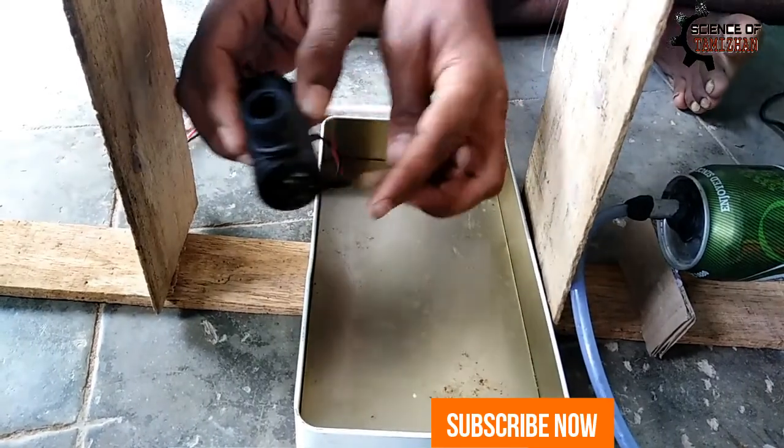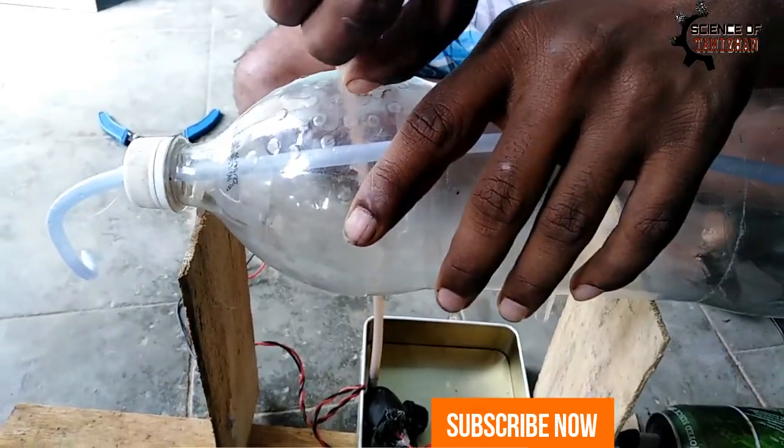We will mix the water. We will mix the oil in the bottom and set the oil on the top.